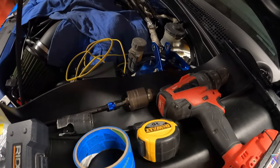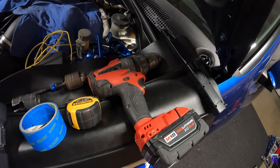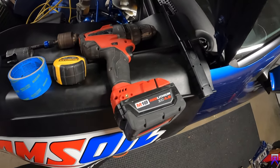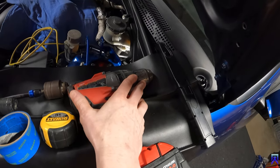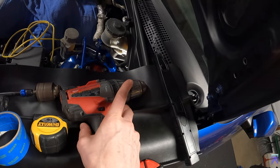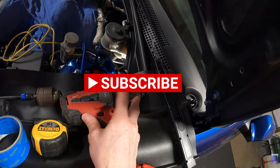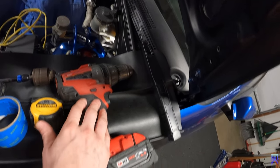So back to the tools here. My drill is not going to fit in there. This is an 18-volt drill so it's a little bit bigger with a chuck on it. It's not an impact, it's a drill with a chuck — you can do drilling and impact, it's a multi-use tool. But the problem is you can't get the drill in there.